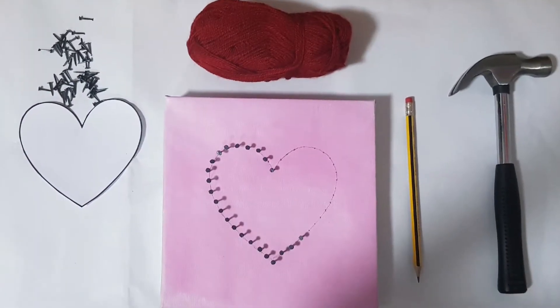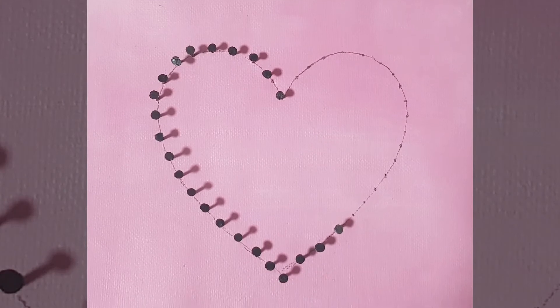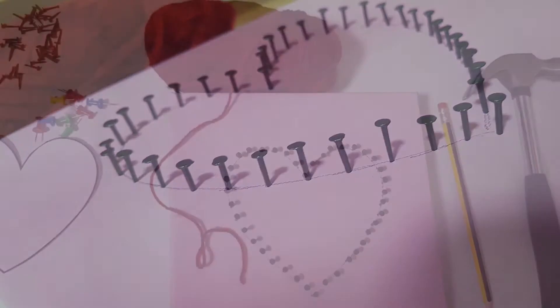First draw the shape onto the board and mark equidistant points onto it. Start nailing on these points at a particular depth and complete the pattern.